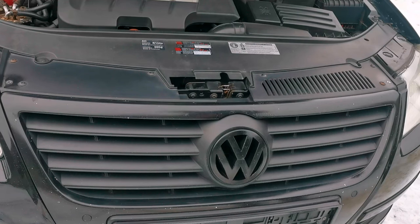Hello everybody, in this episode I will show you how to remove the grille from your Volkswagen Passat B6. Doesn't matter the year, it can be the early models or it can be the latest models.